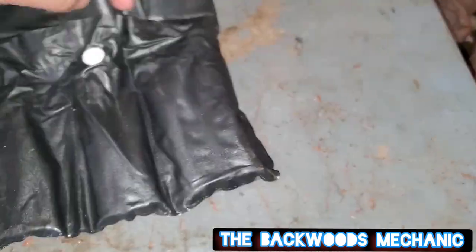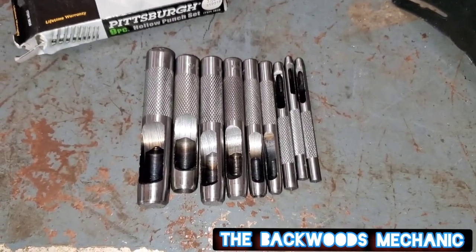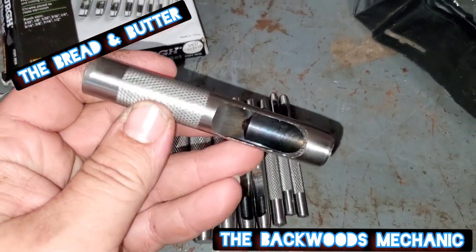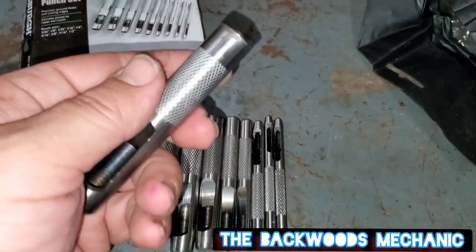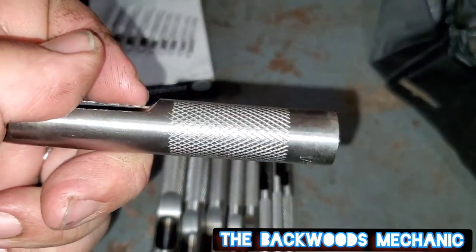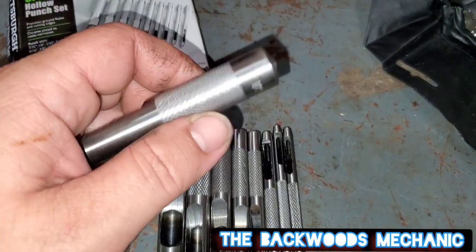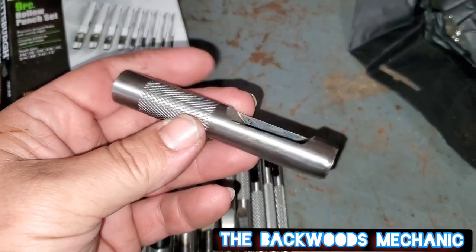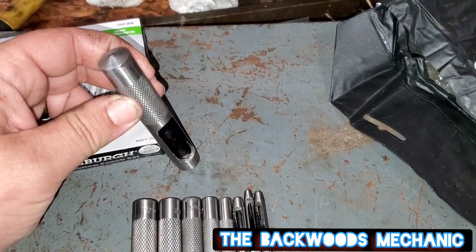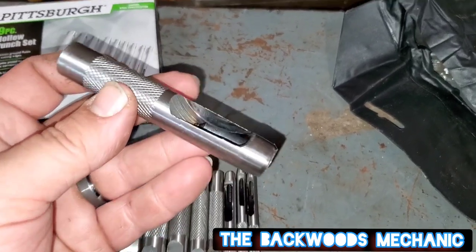You flip it over here, unbutton it, and you can pull these things out and use them. When everything's out of the box, this is what we're looking at. These do have some rolled knurling on them. The knurling itself doesn't really stand off the edges much - it's kind of just barely got knurling in it. But you're really not going to be holding these to twist them. You're going to be holding them about right there with your fingers, so it will provide just enough grip to do what these are intended to do.